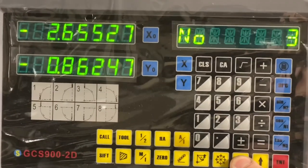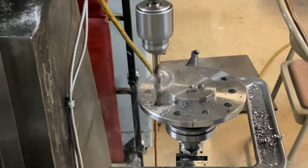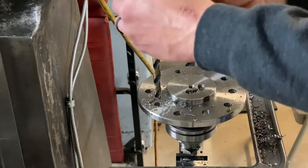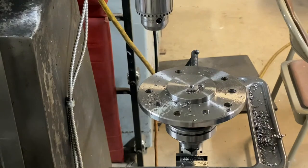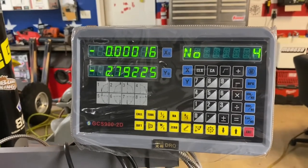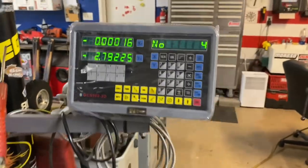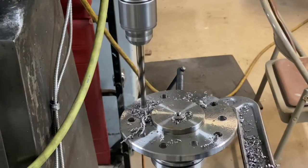Arrow down for hole number 3, dial to zero and drill it. Repeat all the way up through the last drill size and check your size. Arrow down to hole number 4. This one it looks like you're only moving the Y-axis - it's straight up from hole number 3.